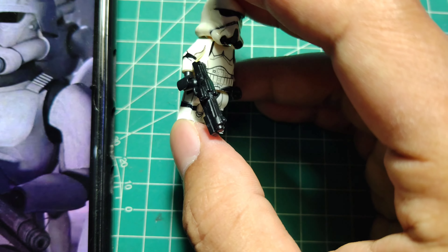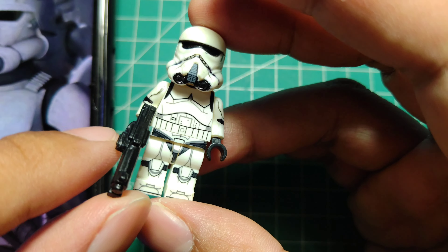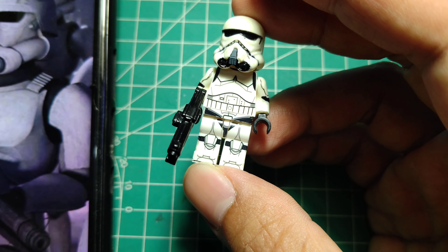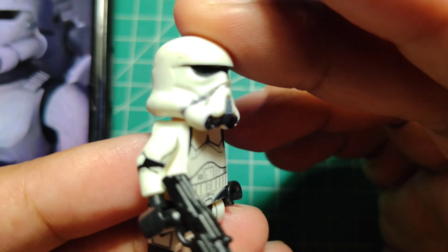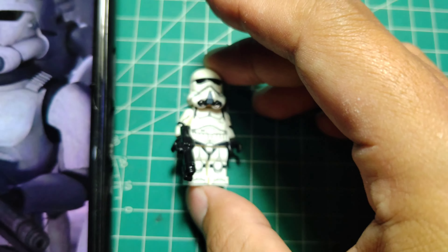For the arms, it was easy — I erased the prints from regular arms using nail polish remover, and I added the detail with a marker. Here we go — the detail with marker for the shoulder pad. And for the legs, I chose from WM brand. What do you think?